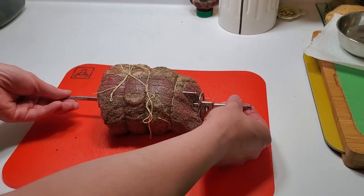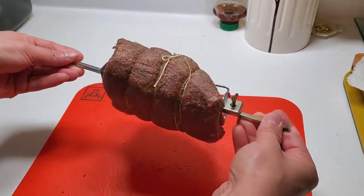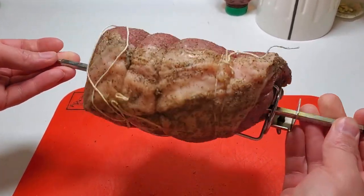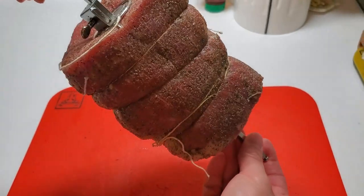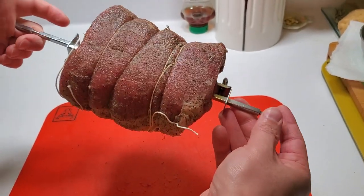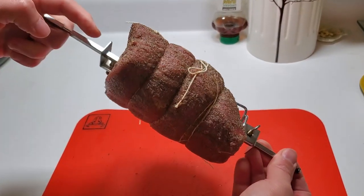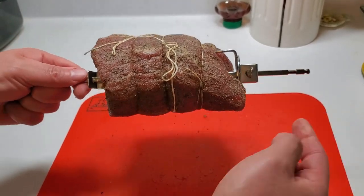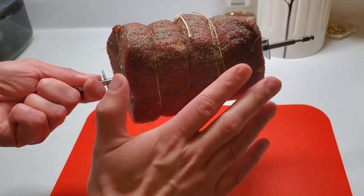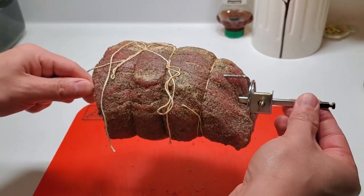The meat has been sitting for about two hours now, nicely tied. I'm just poking the spit through it — I'm not searing it like the Test Kitchen video suggested. I just want to see if the Cosori will cook this evenly just by rotisserie-ing it, so we're getting it into the rotisserie right now.